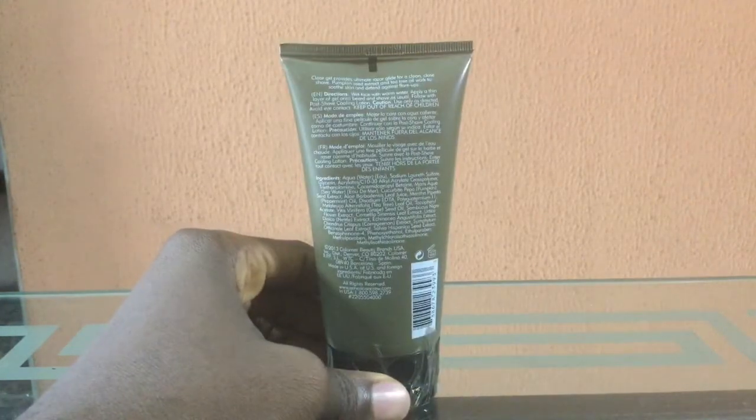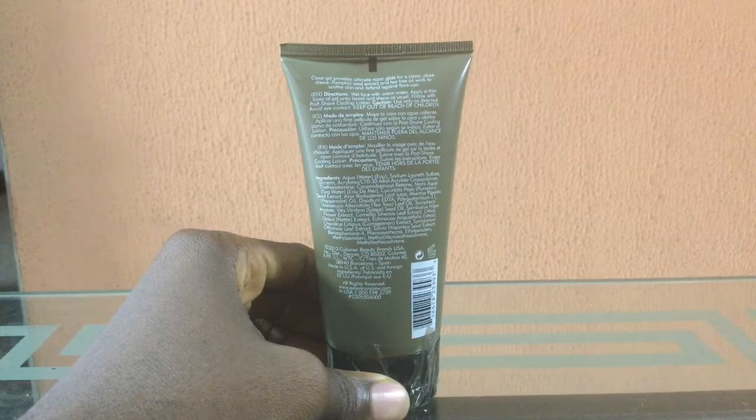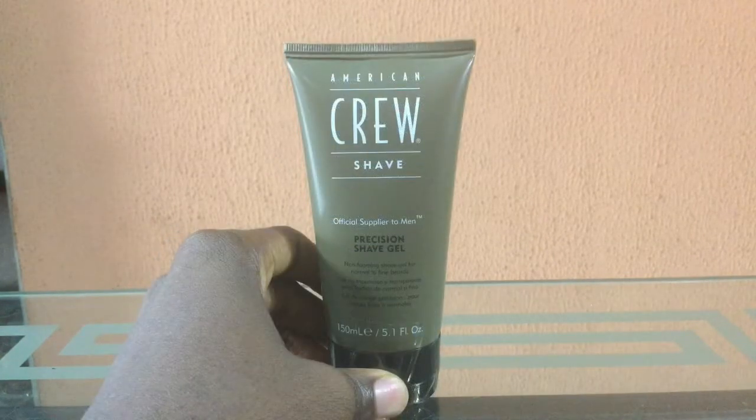Going to the back of this, you can actually see that this is made in the USA, so this is authentic. This is available on my store on Jumia — the link is right down below — and I also have a link below that shows all the other items I sell on Jumia. Thank you.